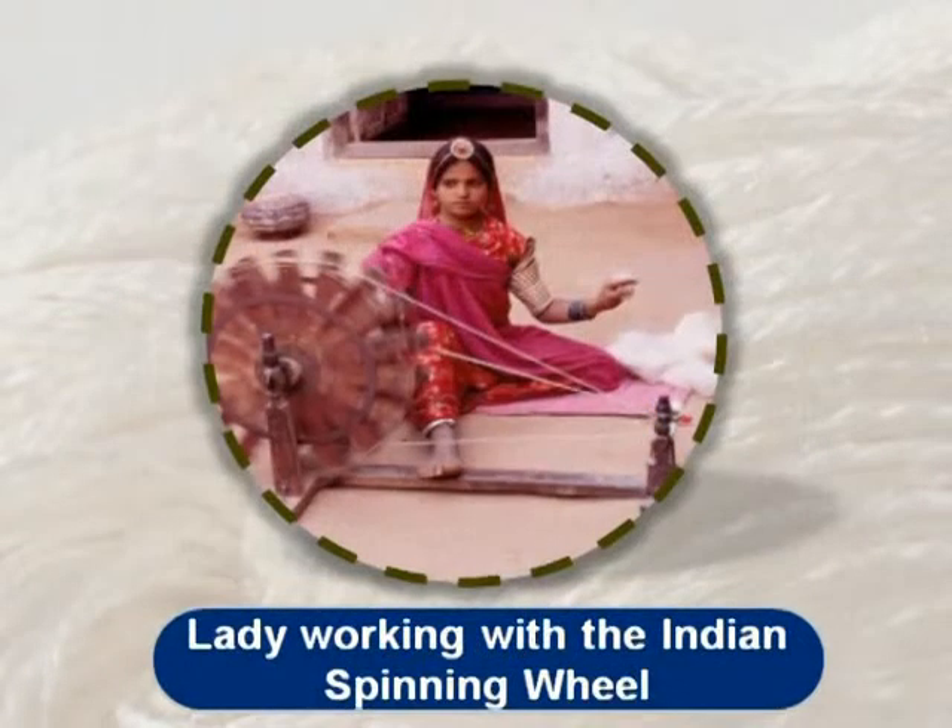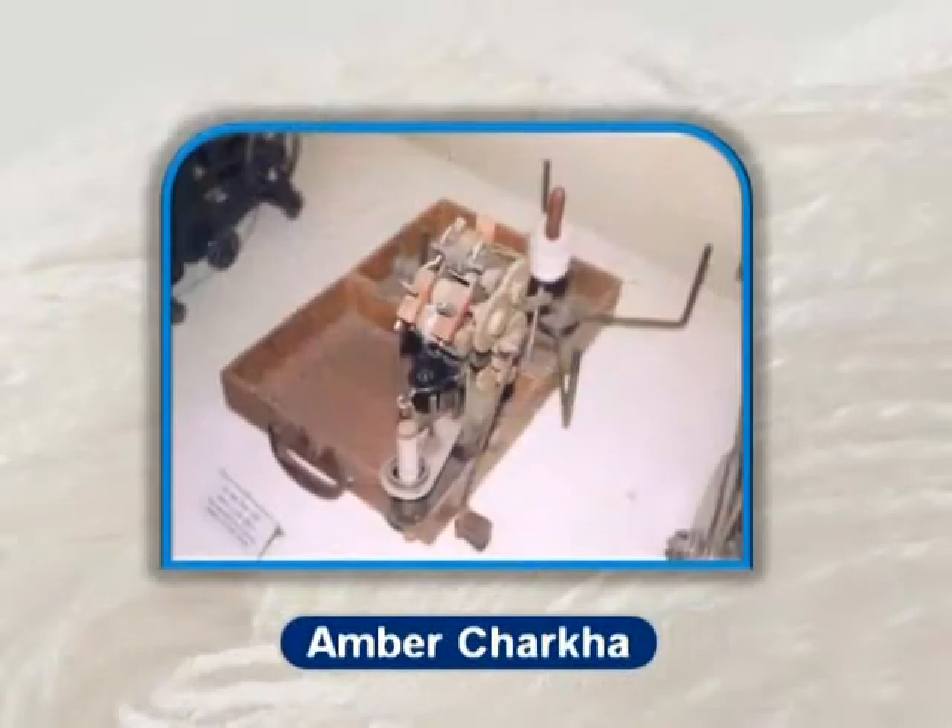The same principle formed the basis of the Indian spinning wheel, or charkha, which came up sometime between 500 to 1000 AD and is still used to spin cotton. The mechanized version of the charkha, called the ambar charkha, has been developed and is quite extensively used to make hand-spun cotton yarn for making khadi fabric.